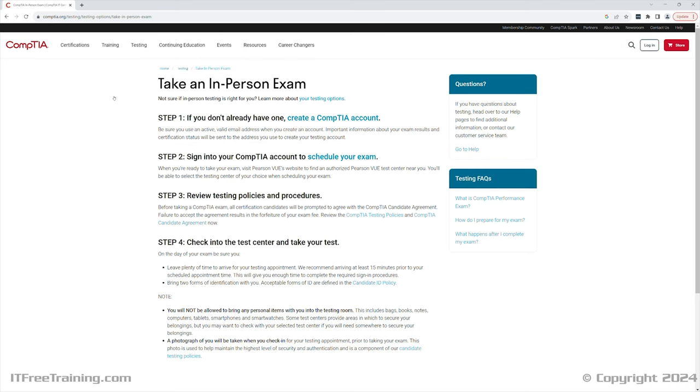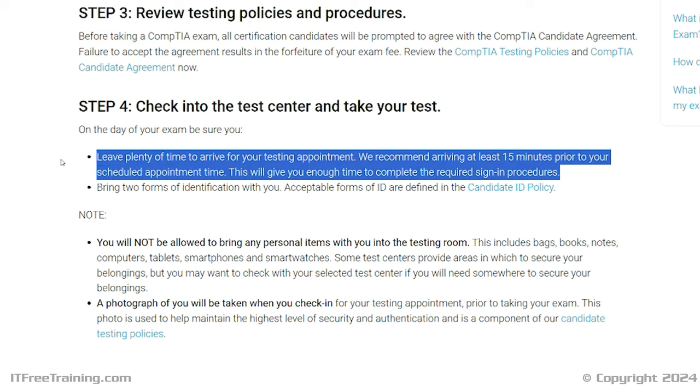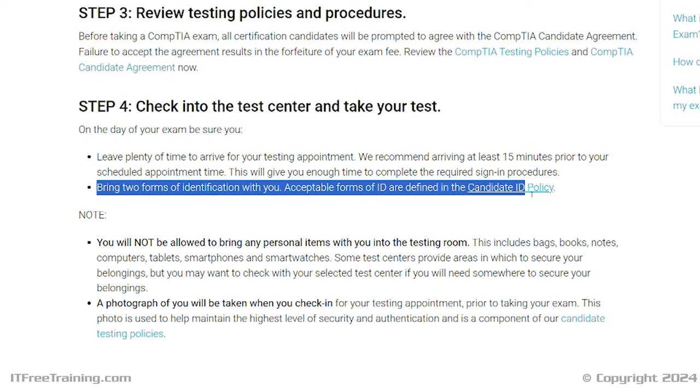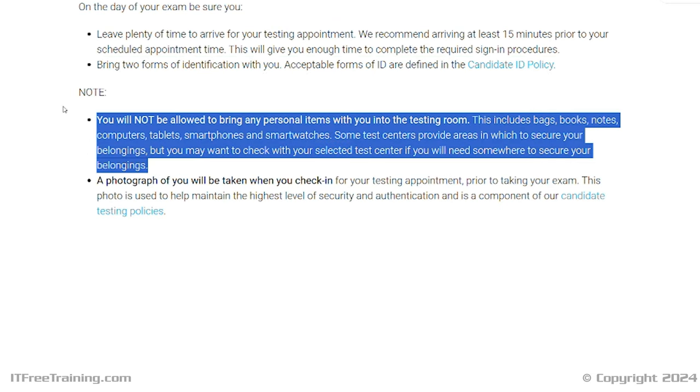Read through the other information on this page. CompTIA recommends that you arrive 15 minutes early for the test, as the test center has some administration that needs to be completed before you can sit the test. You are required to bring two forms of identification — have a look at the ID policy to make sure you have the right documents. Also, you will not be able to bring any personal items into the testing room, including mobile phones and other devices. The test centers usually have some lockers, but not always. Don't take anything valuable with you if you don't need to.